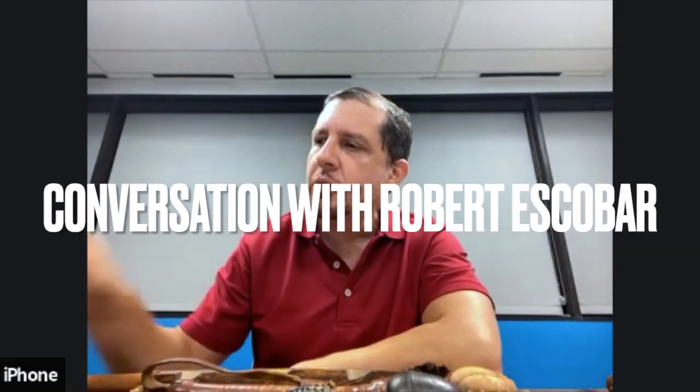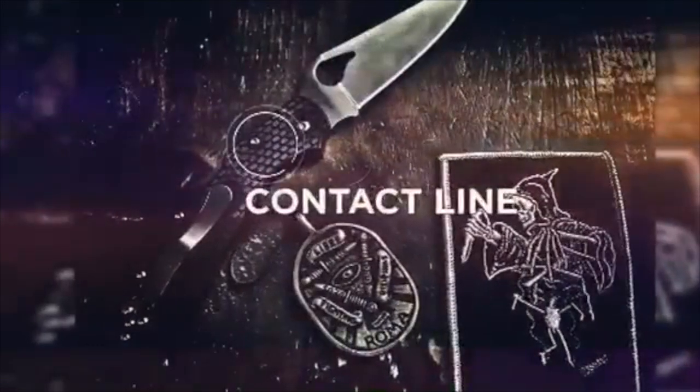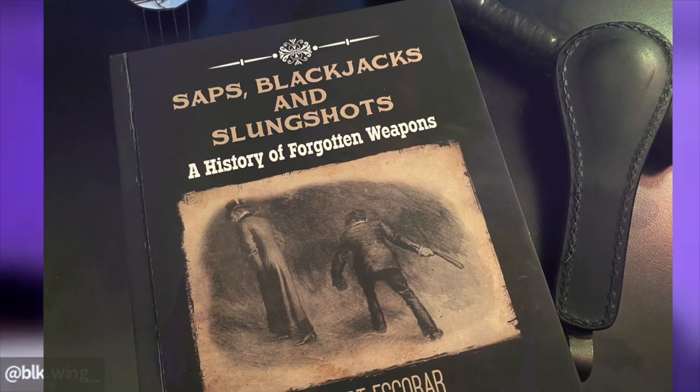The quick draw was a big deal with the flat saps because they would slip out of a pocket so easily. In the dark, this would look like your wallet. I'm here talking with Robert Escobar, who wrote and published this book back in 2018 called 'Saps, Blackjacks and Slung Shots: A History of Forgotten Weapons' — 300 pages of really dense material that he writes very engagingly. I'm really excited to have him on the show.